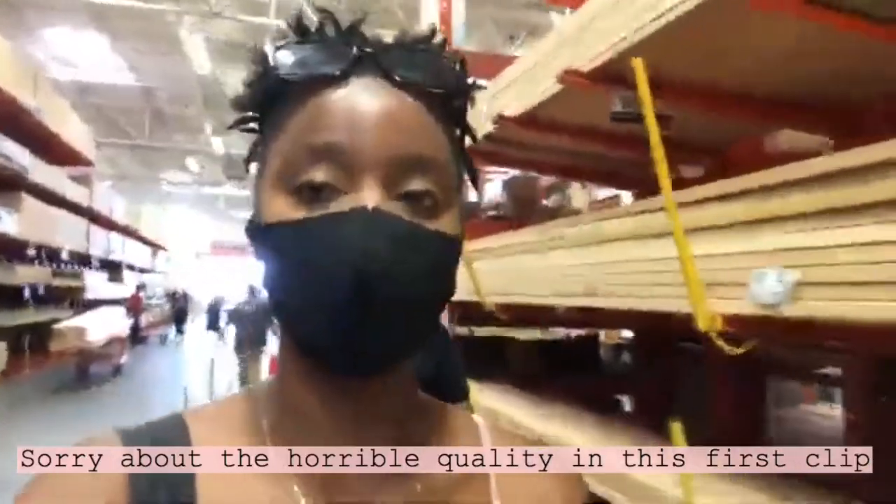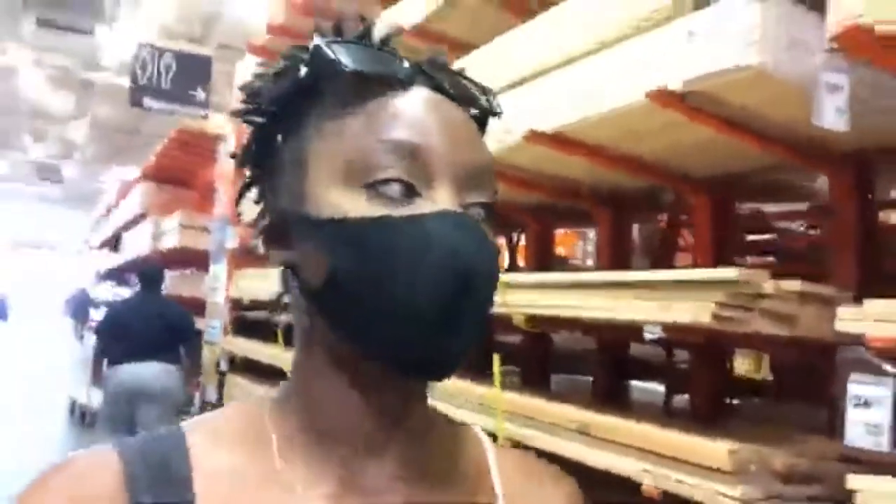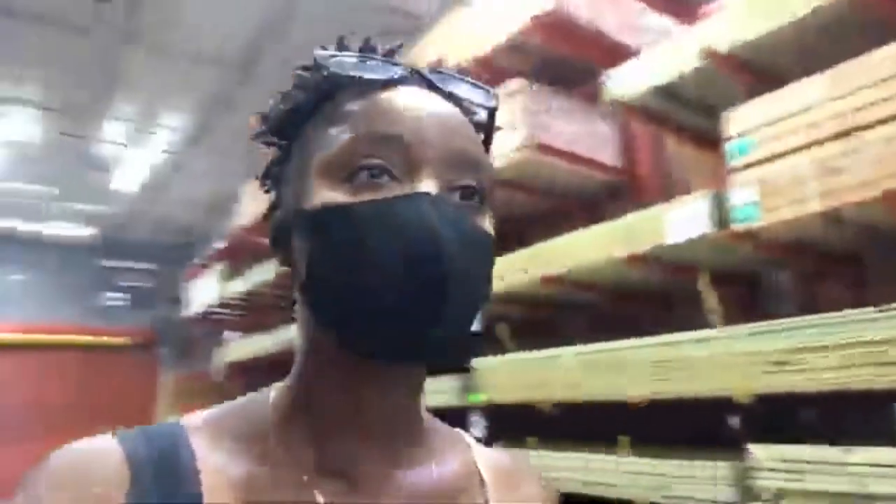Okay, so we are at Home Depot again. We did look for another lumber and plywood supplier but they didn't have any, so we decided to just settle and come to Home Depot to get some materials. We'll get some lumber from this section. We're currently looking for a two by three — we're going to make a dining table.